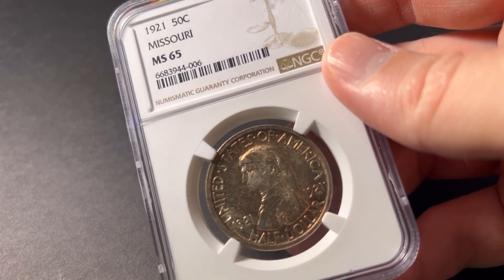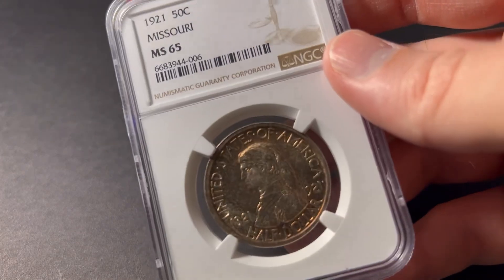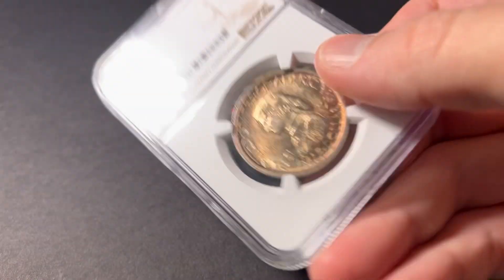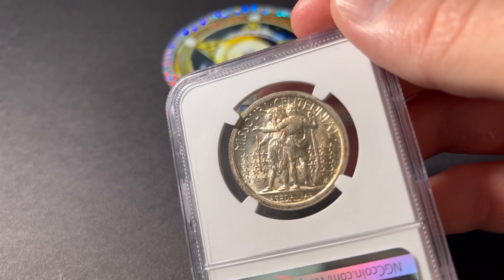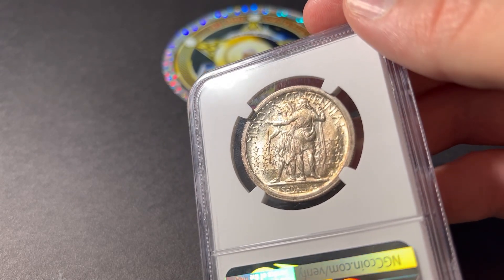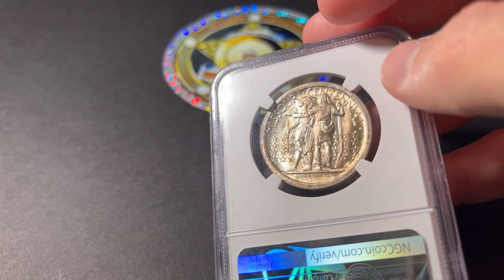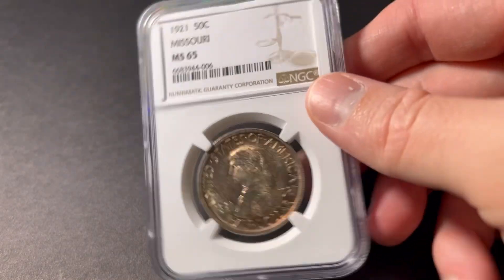Here's the 1921 half dollar from Missouri, and this is Mint State 65. It has some dark toning to this one right here — very kind of plain Jane, kind of normal for United States coinage on the obverse. And then the reverse is actually a little bit more fantastic, with the Native Americans on there and just cool stuff. All the stars. Fantastic looking coin. Let's read a little bit about this from the United States Red Book of Coins.